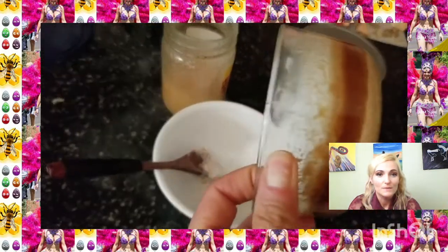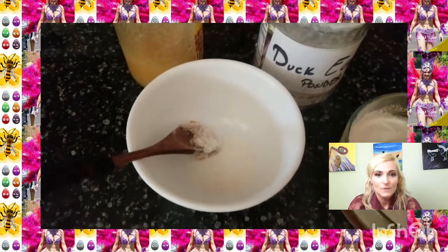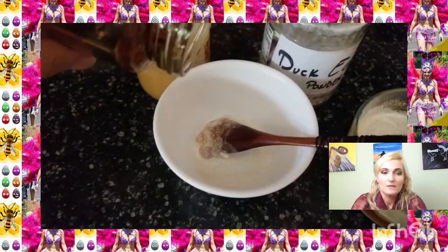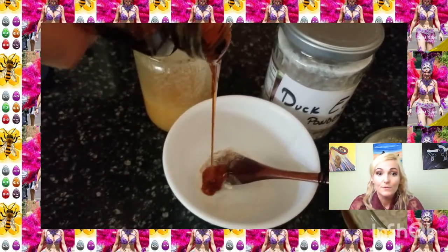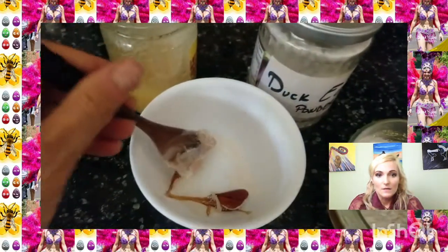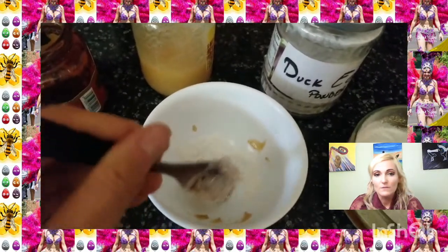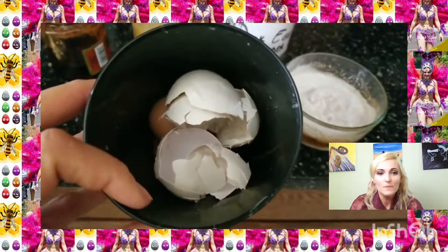I didn't have the patience to mix it all, so I'm gonna do that and add some different kinds of honey. It's always good to add different kinds — some are local, some are from out there. It's good to have from anywhere, especially local, because it helps with allergies.